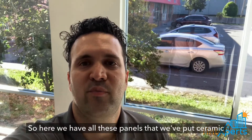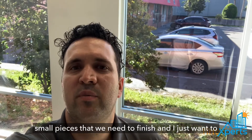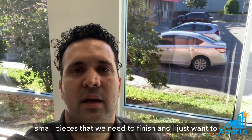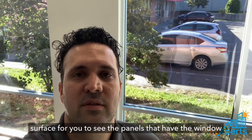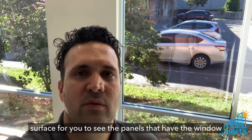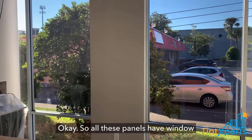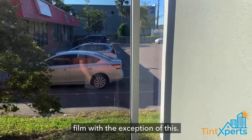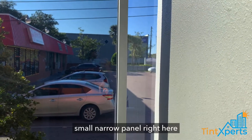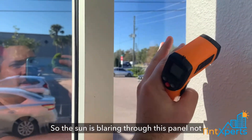Here we have all these panels that we've put ceramic window film on, and we still have a few small pieces that we need to finish. I just want to show you the difference in temperature on the surface for you to see the panels that have the window film versus the ones that don't. All these panels have window film with the exception of this small narrow panel right here.